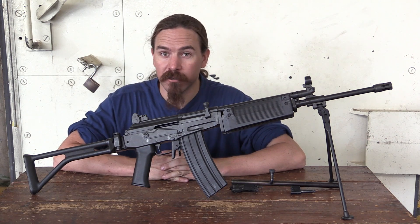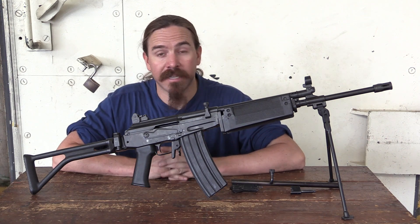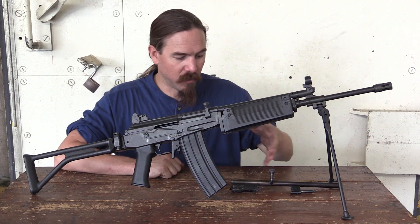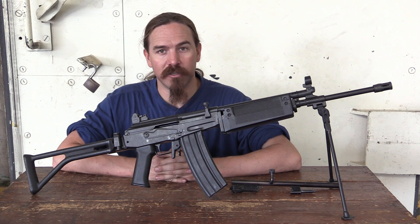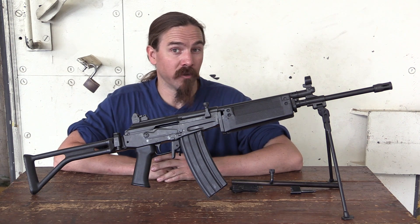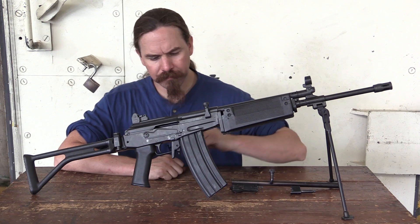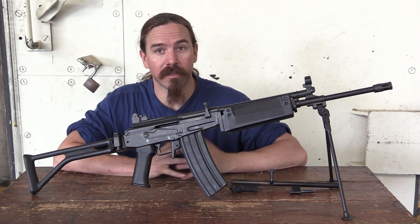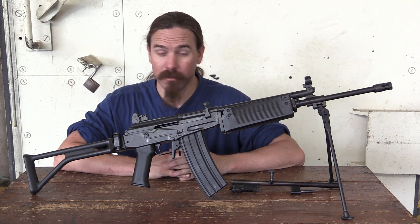This is actually a really mechanically interesting one. This is a conversion mechanism that was designed by a South African guy by the name of Tony Neofitu, who nobody really knows about. What people are familiar with are his dual tube pump shotgun, the Neosted 2000, and his 20mm shoulder-fire grenade launcher, the Neopop, or Inkunzi PAW. But this was something he put together hoping to sell it to the South African military when they were looking for a .22 kit, and it's really slick.